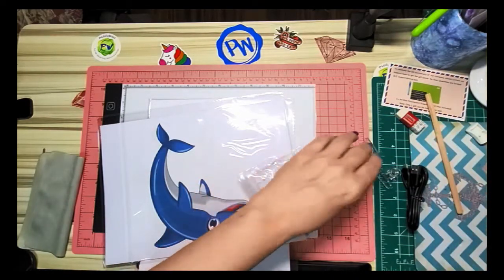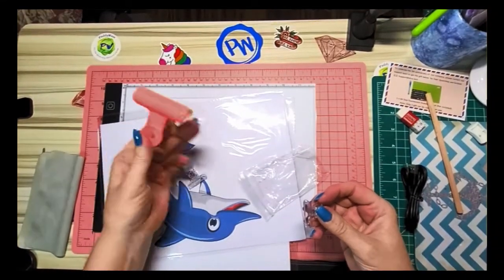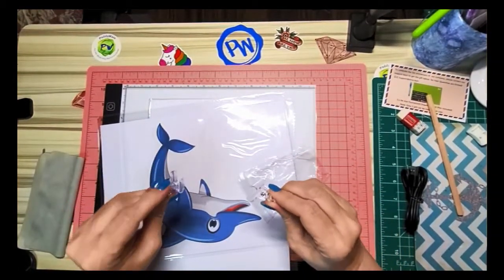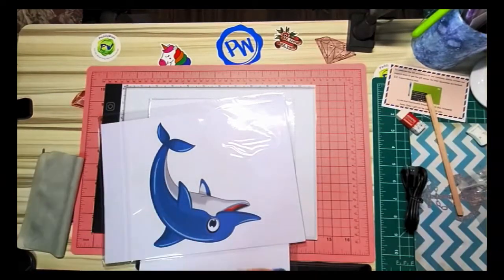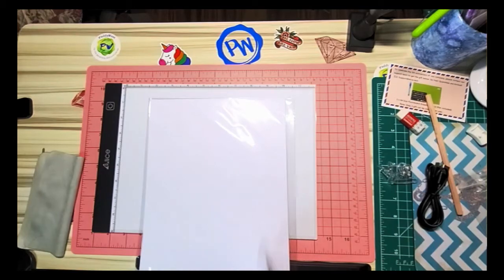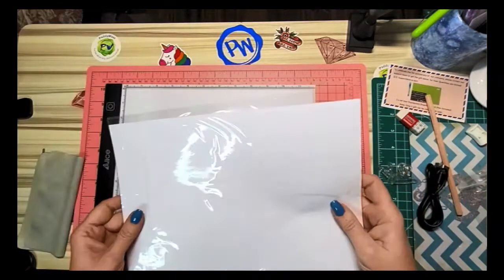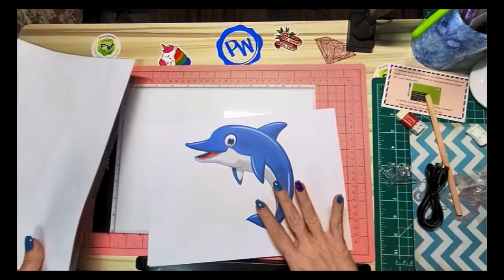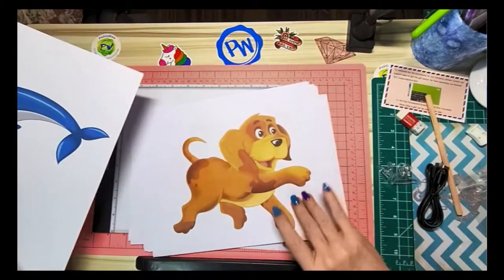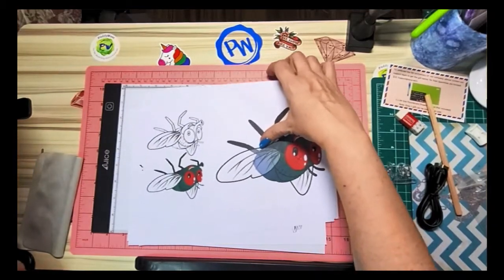It comes with two small clips — like the smaller version of the clips that came with my light pad, which I keep attached to my arm. These are the perfect size for this thin light board. It also comes with sample tracing images — basic white copy paper with a dolphin, a cute little puppy, a bunch of flowers, and some funky-looking little flies.